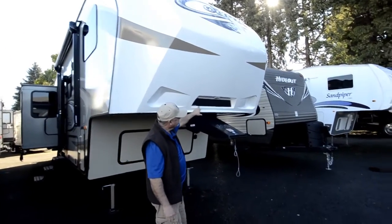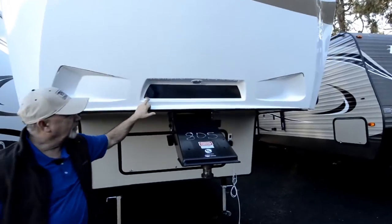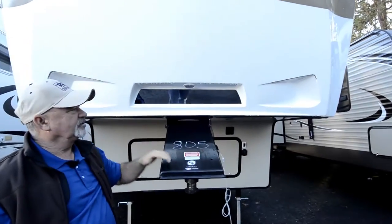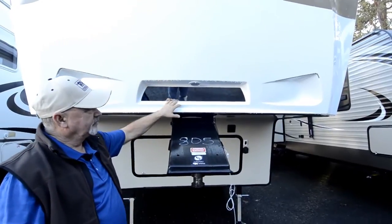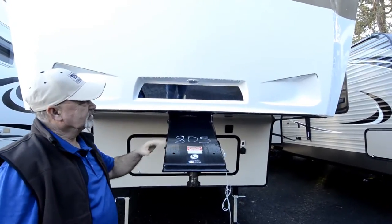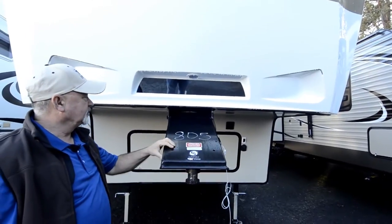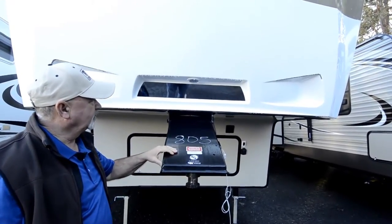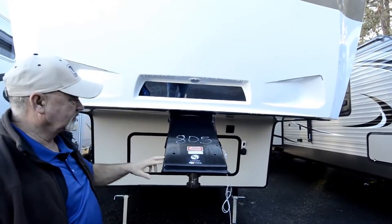It does have a nice hitch vision setup on this. The idea is you could be looking in your rear view mirror as you're backing up and see the reflection of the hitch, so you can see where you're at in relation to your hitch in your truck and the hitch pin on the trailer. It even has a little light back in here — an LED light strip as well.